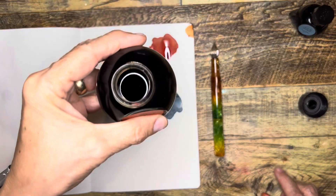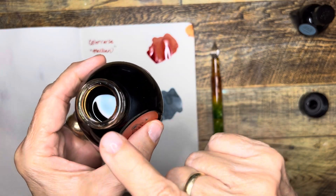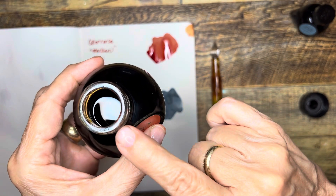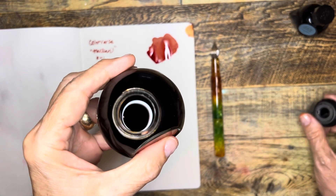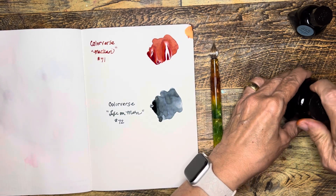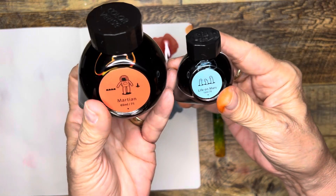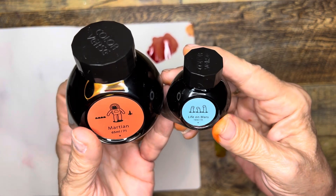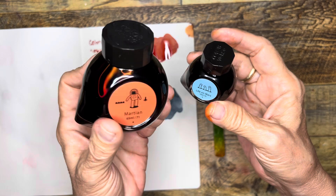Before I put the lid on this, I wanted to show you — it has this neat ring of color on the center of the threads of the bottle. I am super excited about adding these to my fall writing inks, or any time of year really. I can't think of a season when either of these would not be good. This is a 65 milliliter and this is 15 milliliter, so a good amount of ink.